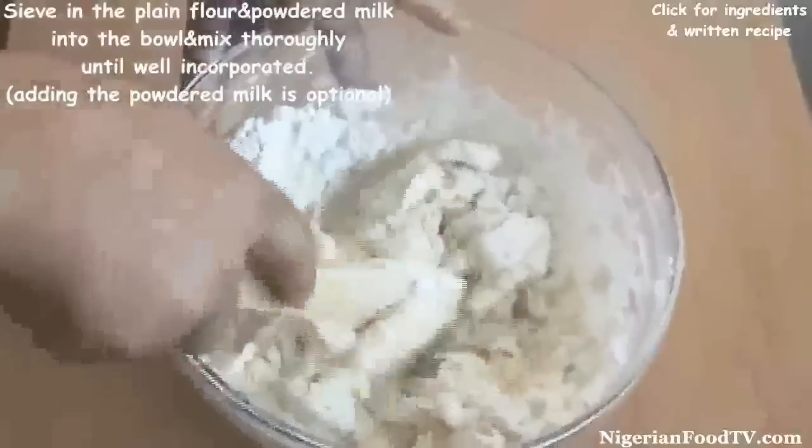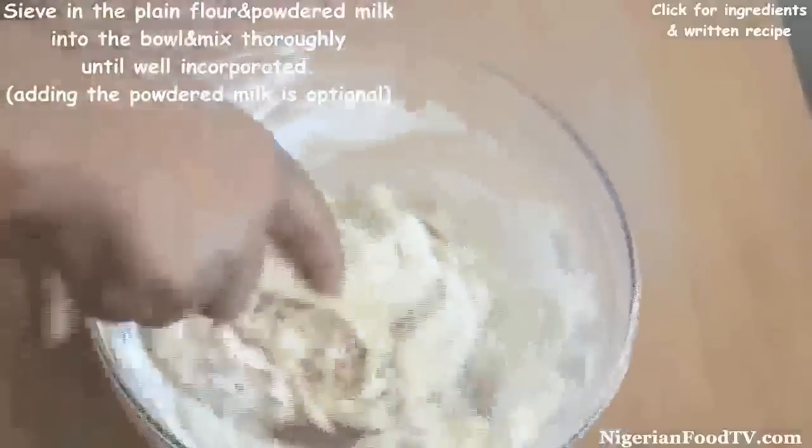Roll into a ball and let the dough rest in a cool place for 13 minutes.